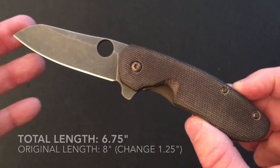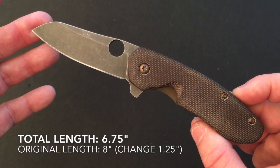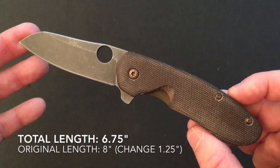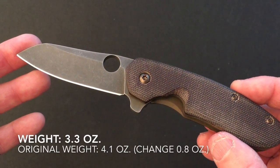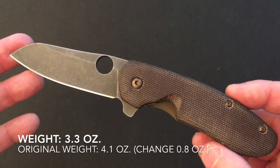The total knife length is now six and three-quarters inches; the original Southard was just shy of eight inches, so an inch and a quarter was removed by Kevin Smock. The weight is 3.3 ounces; the original Southard weighed 4.1 ounces, a reduction of 0.8 ounces.